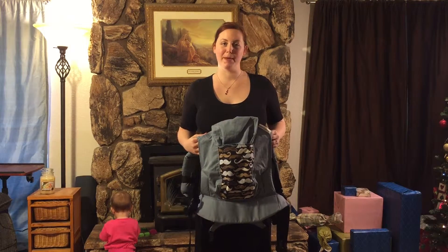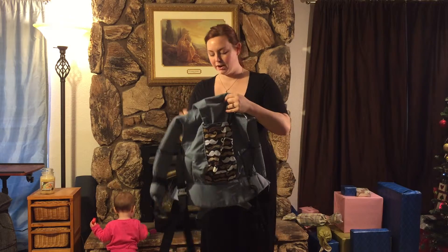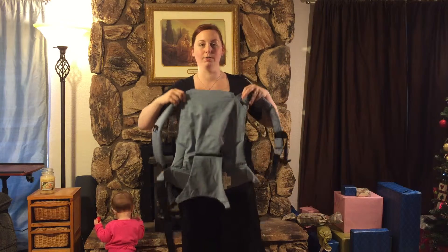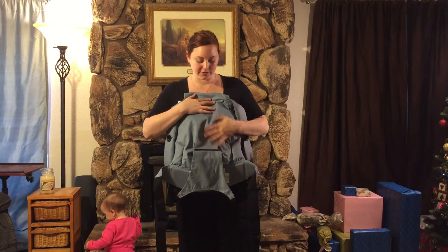Hi, I'm Samantha from All About Babies World and today I'm going to show you a little more about the Olives and Applesauce baby carrier. This carrier is a little unique in that it has an infant insert already built in, so you don't need to purchase anything separately to use this with your infant.